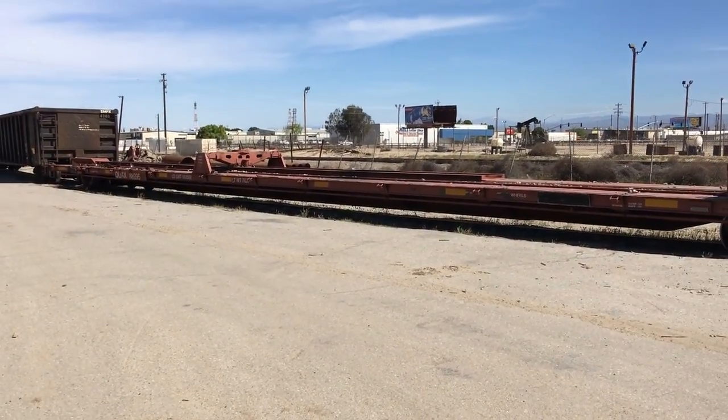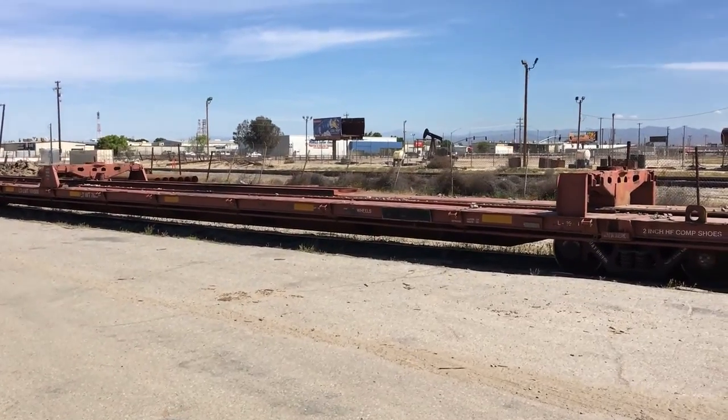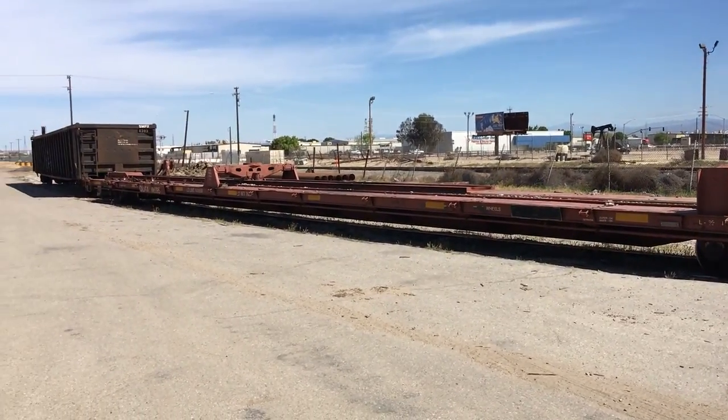Then they'll take the wheels off that damaged car and load them way over there on the far side. This is an 89-foot flat car, so it can haul just about any other kind of car except for another 89-foot flat car.